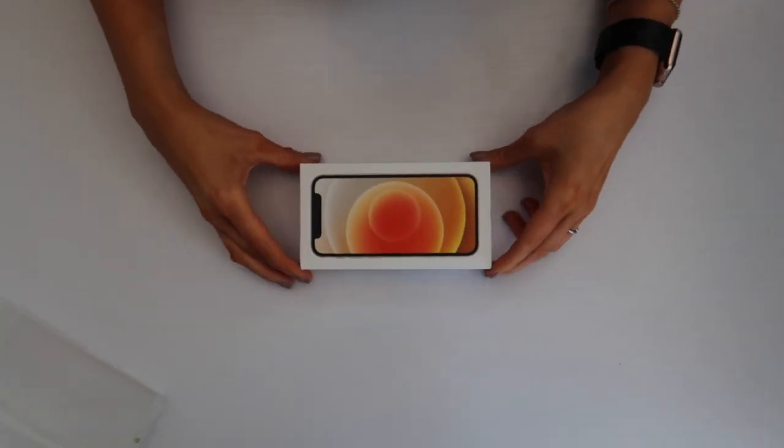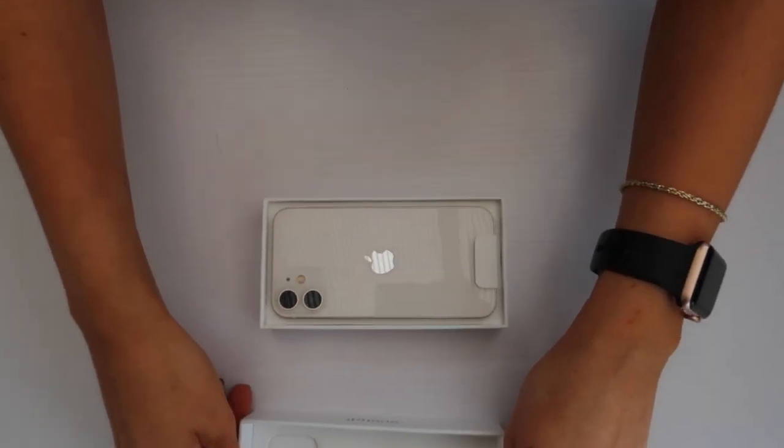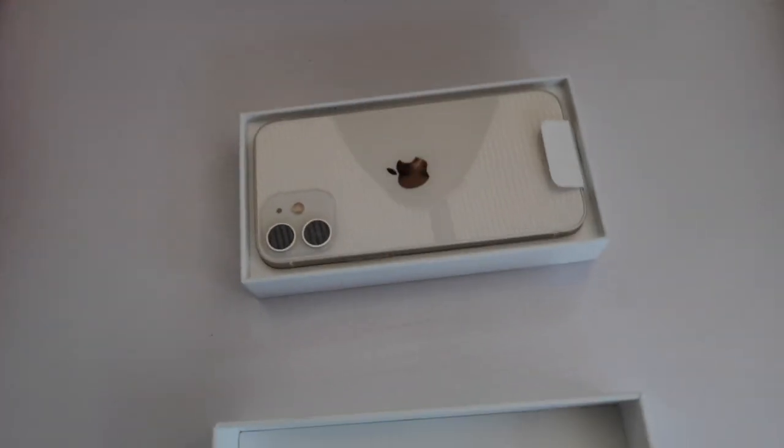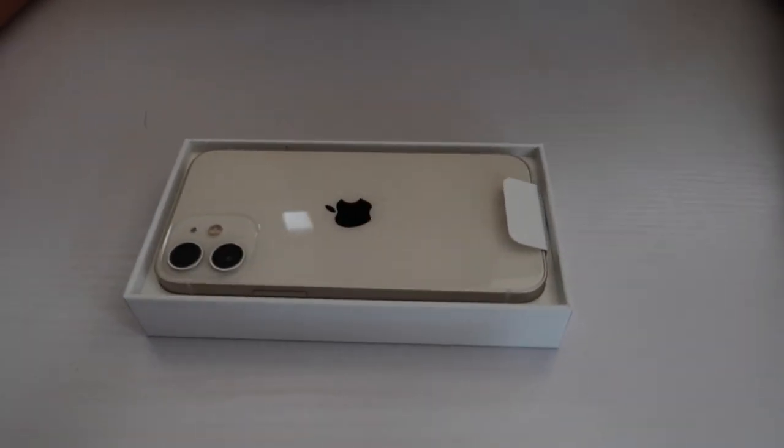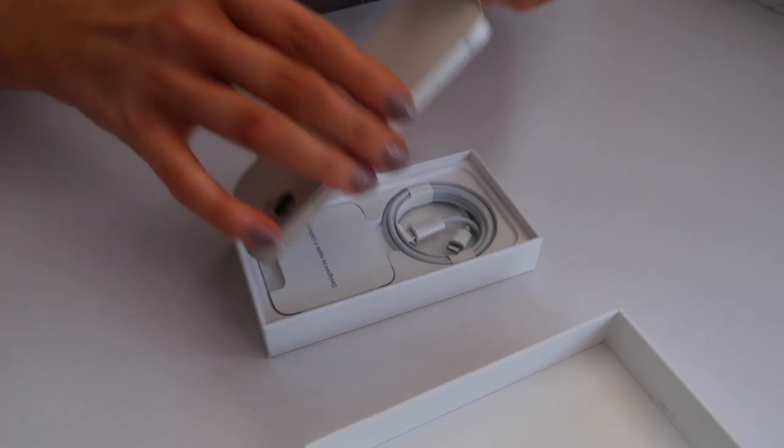Let's open it. Wow, loving that so much. Do you want to touch it before I carry on? I think it's small, isn't it? It is small. Really light. Yeah, you look at it and can't quite believe it.